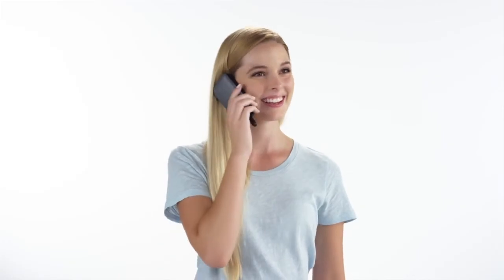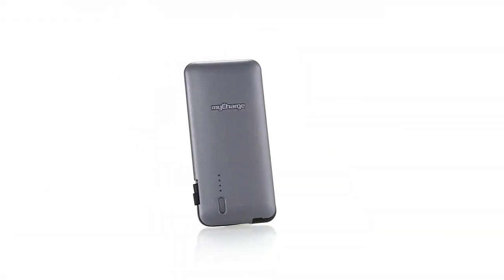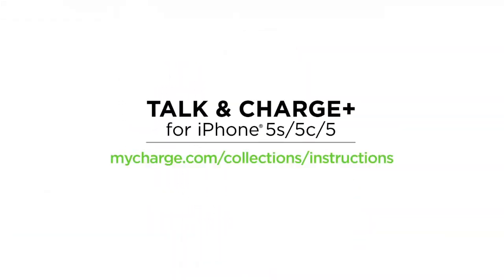Staying connected is now easier than ever with the Talk & Charge Plus portable charger. For more information, download the full user manual. Thank you for choosing the MyCharge Talk & Charge Plus.